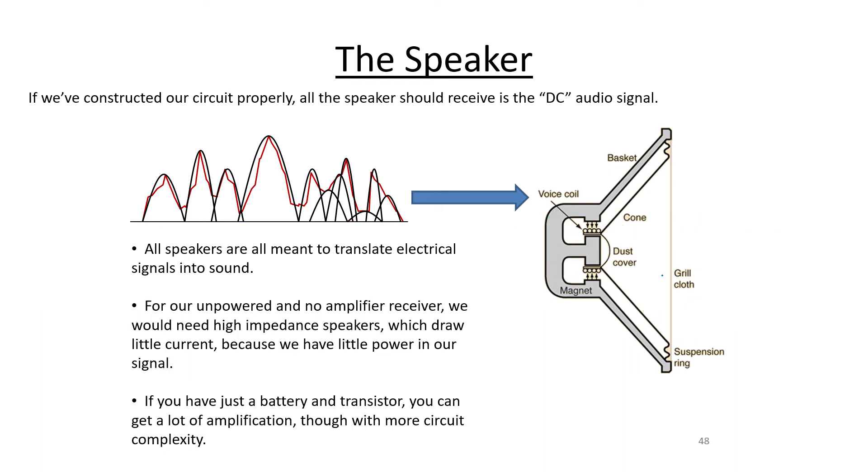Our radio receiver is completely unpowered — the only power it receives is from the electromagnetic wave passing by the antenna. Some of that power gets translated into electric power within the receiver and drives everything. The speaker we can drive with this is not a big speaker you'd find attached to a stereo; it would have to be relatively small — a so-called high impedance speaker — so that the apparent resistance is very high and it doesn't try to draw much current, since there just isn't that much power available. High impedance speakers are something like earbuds.